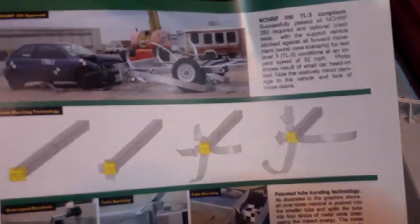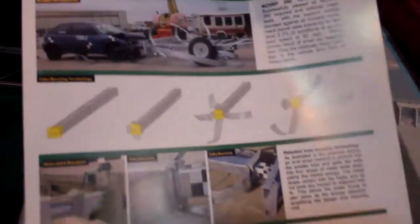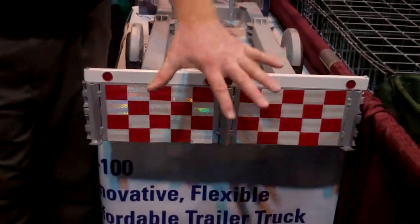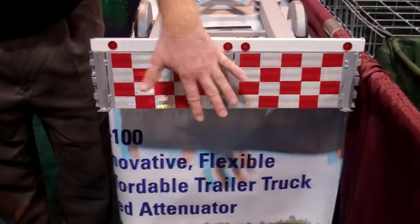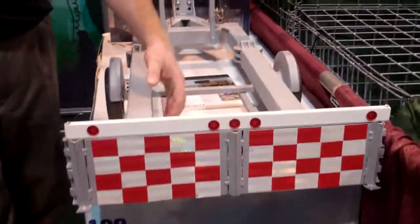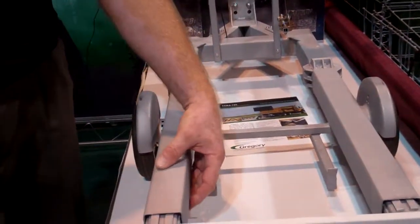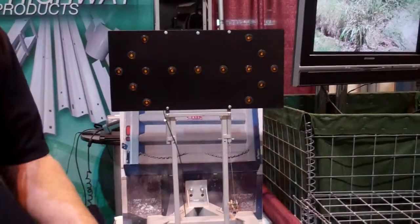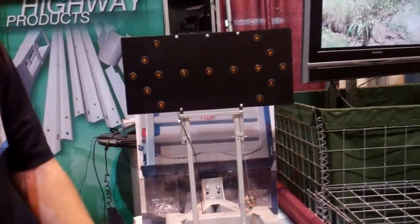Basically ours is a unique design. We've made it out of box beam type material. The box beam here is basically going to split open — you can kind of see it splitting open in this picture here during impact. When a vehicle impacts it, it's going to get caught on these parts here, push this forward, and the panels through here are going to split open.